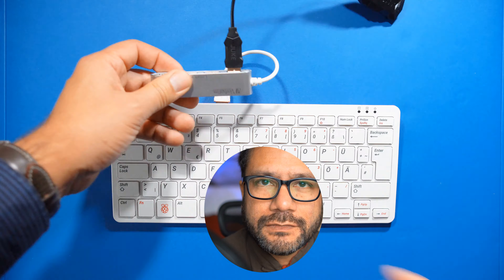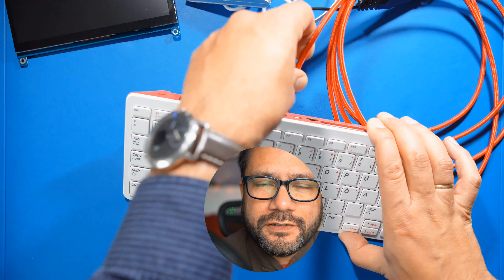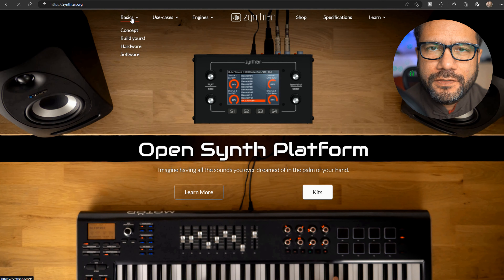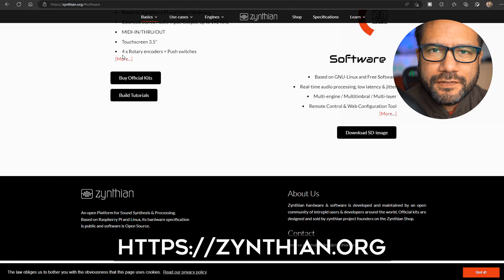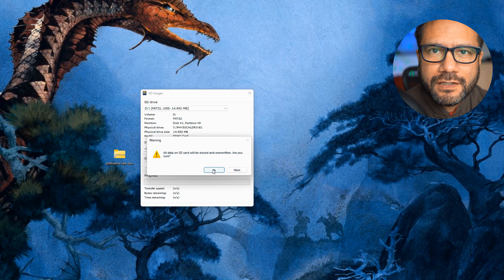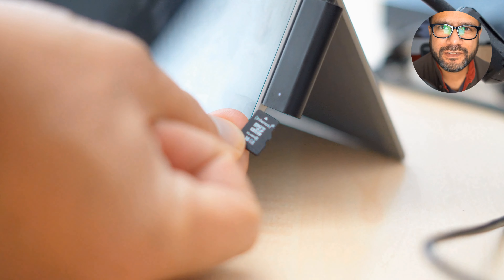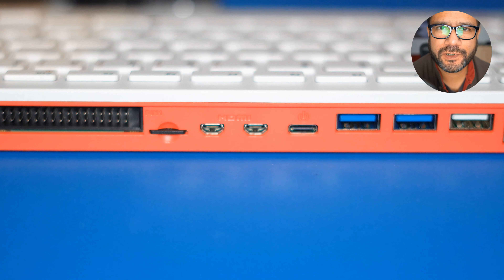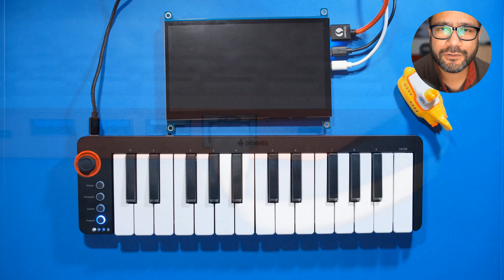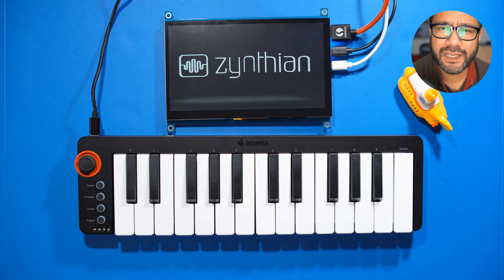Now let's assemble this and then download and install the software. Go to the project's website zynthian.org, download the SD image they're offering there in the software section, then unzip that SD image and transfer it to an SD card. Insert it into your Raspberry Pi, make sure there's a network connection, then power it up and wait until the device is booted.